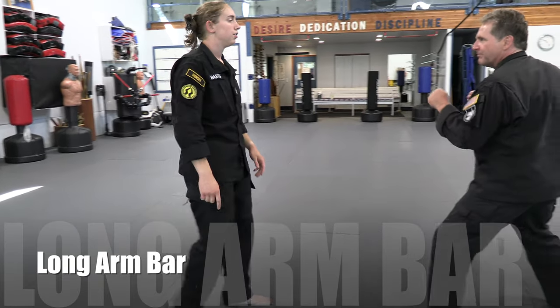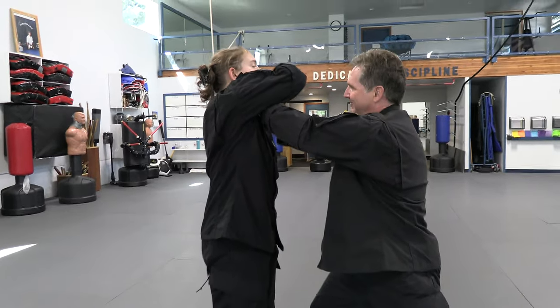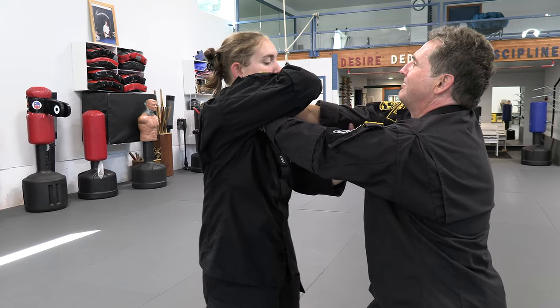This is our long arm bar technique. The attacker steps in and chokes. I'm going to cross over, put my thumb on the webbing, curl all the fingers into the palm of the hand. The other hand is going to go up underneath the elbow with the thumb on the inside.